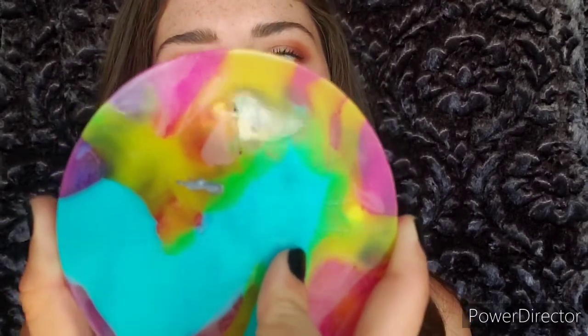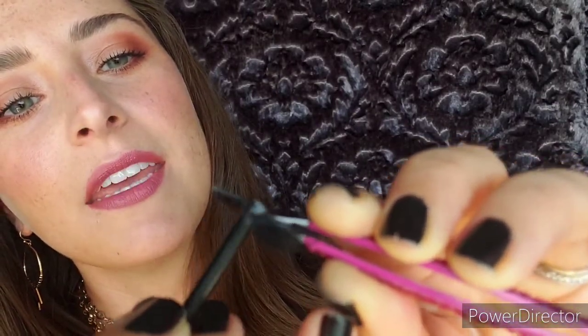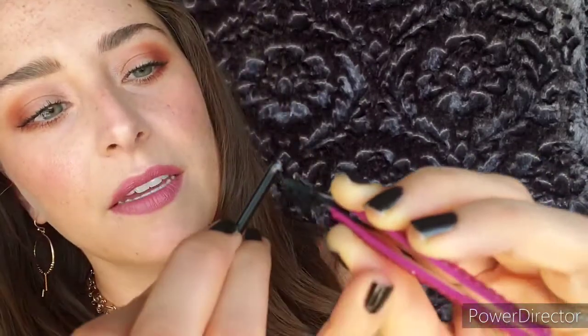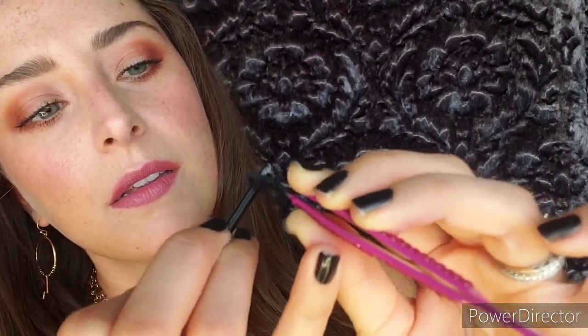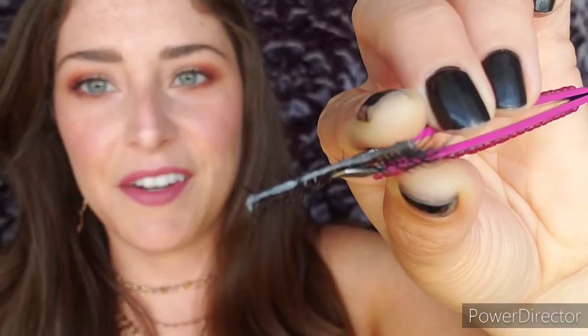Now we're ready to apply the glue. Remember the glue has been sitting and getting tacky — when it's tacky it turns a gray color and then more of a blackish color, and it's ready. I'm taking a little bit on the end of a spoolie, taking my lash, and putting a thin layer on the lash band.